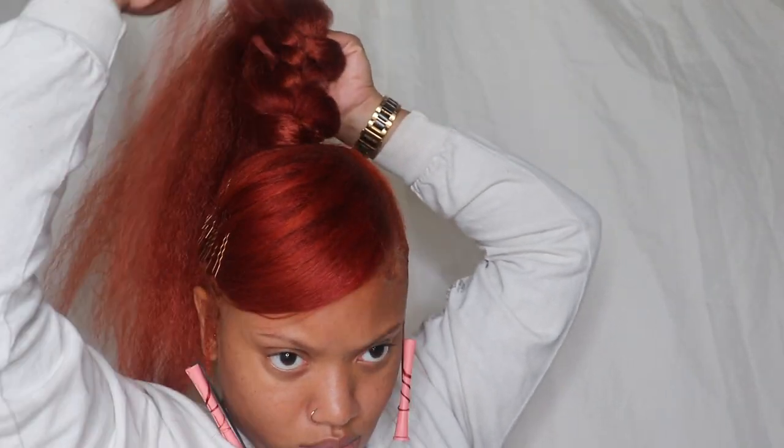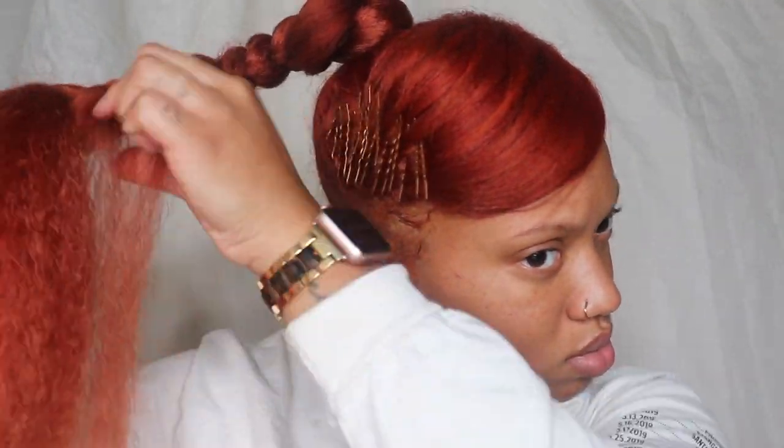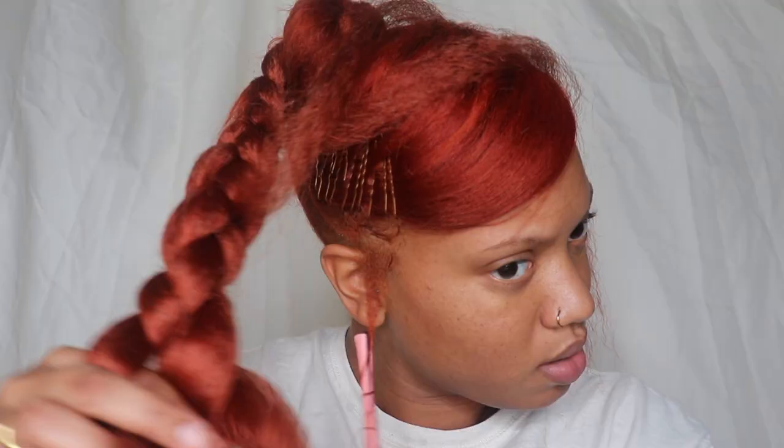I'm leaving out some hair throughout the braid and I'm gonna later put perm on this section so that it's curly and messy. I'm also adding some more hair just to make the braid a little bit longer.